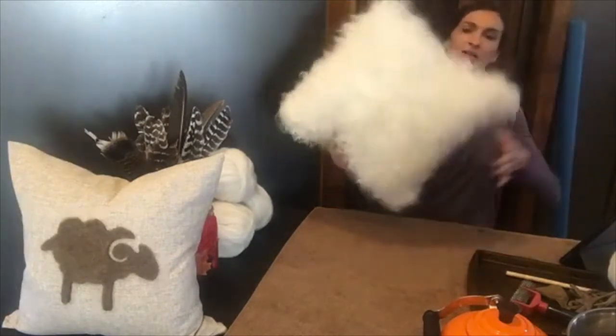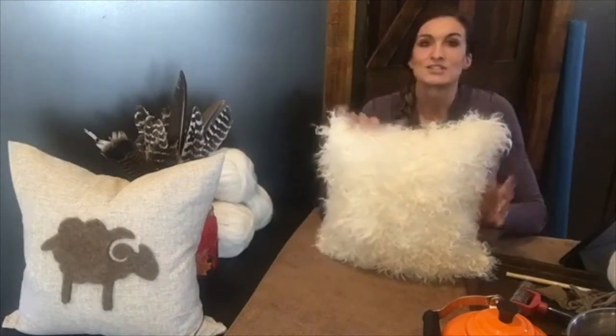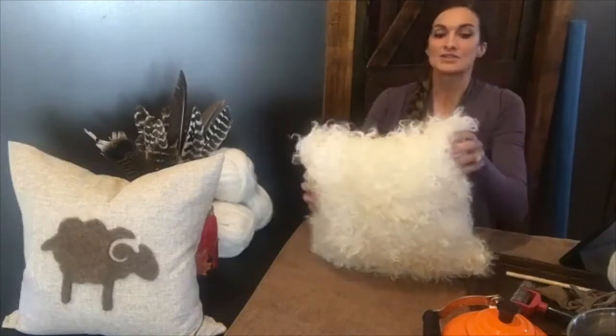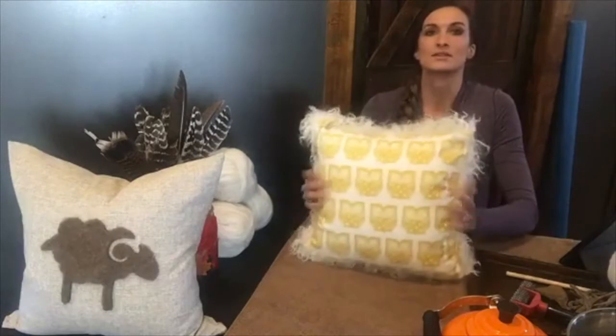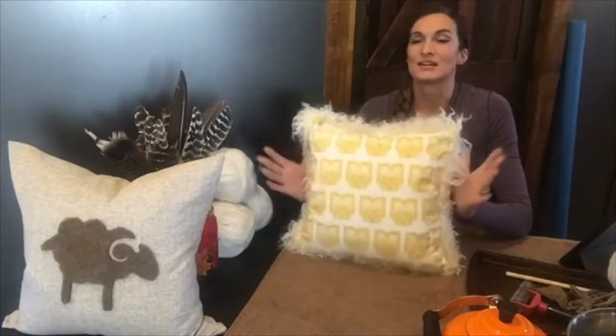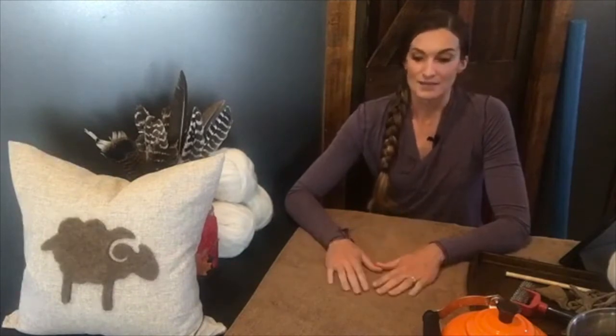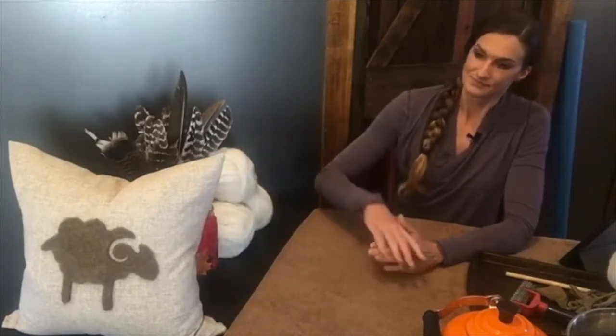I love tanning my own sheepskins — I tan them at home in my bathtub, stretch them, and let them dry. This one is from one of my Icelandic lambs that I raised from a little baby. I hand sew all the pillows; here's a cute little owl one. The only thing I might like as much as making sheepskin pillows is making felted fleece rugs, and there are tutorials for both at shepherdlikeagirl.com.